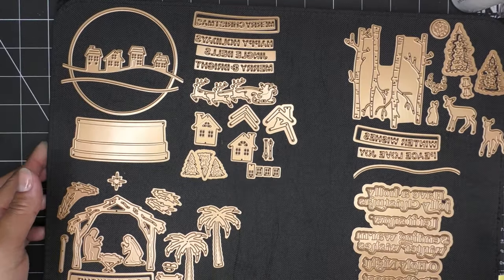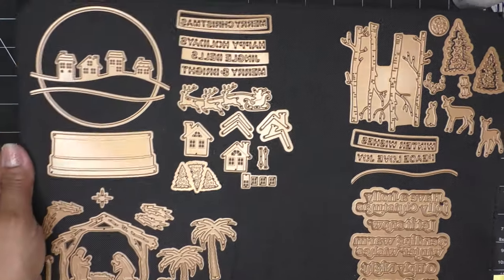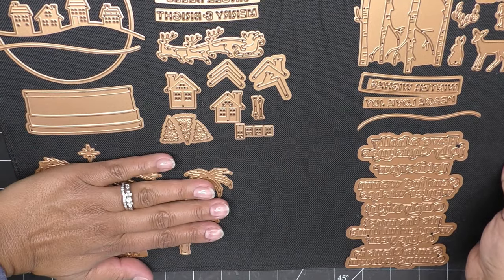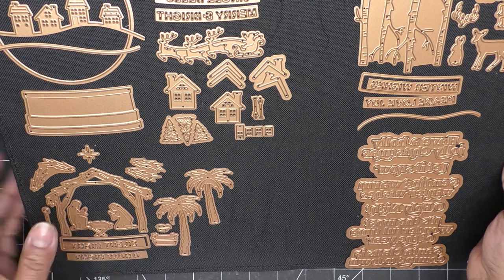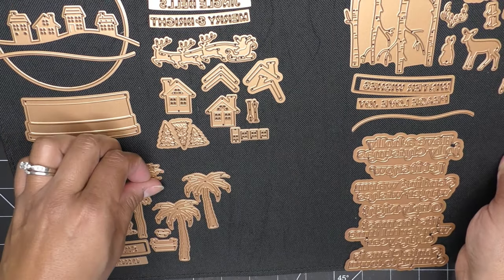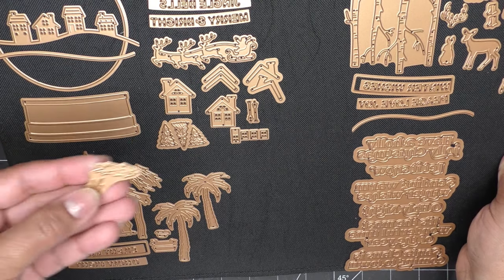Then this is the nativity scene — just really amazing and sweet. So this is the nativity stuff right here. You have your palm trees, your manger — or stable — and little hay tufts that go on top of the stable. So you have those portions.